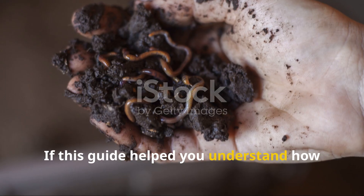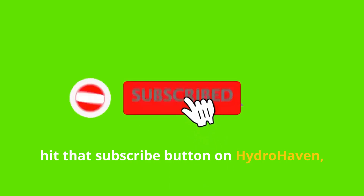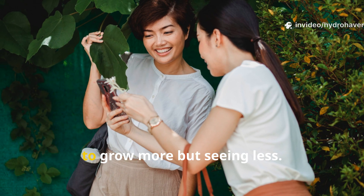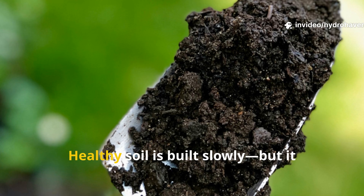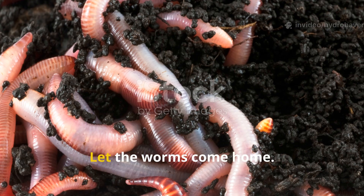If this guide helped you understand how to bring worms back into your garden, hit that subscribe button on Hydrohaven, leave a like, and share this with someone who's trying to grow more but seeing less. Healthy soil is built slowly, but it starts with one simple change. Let the worms come home.